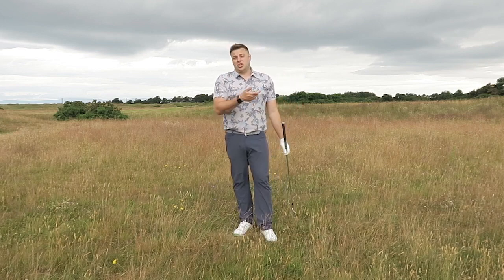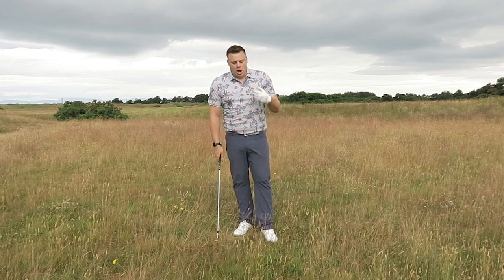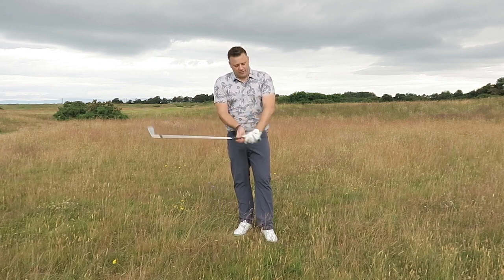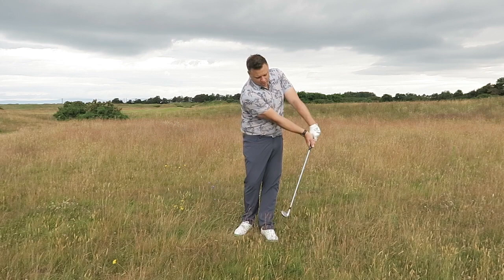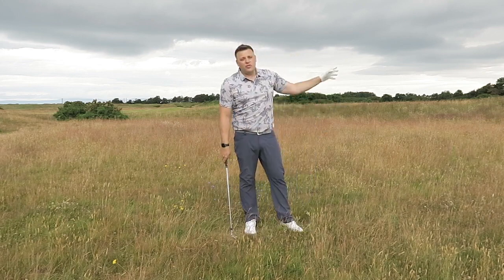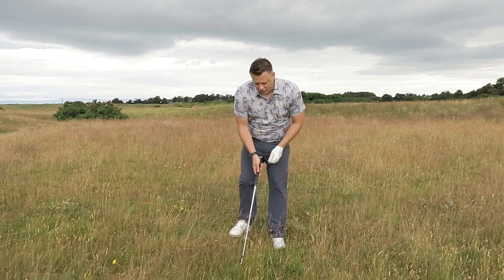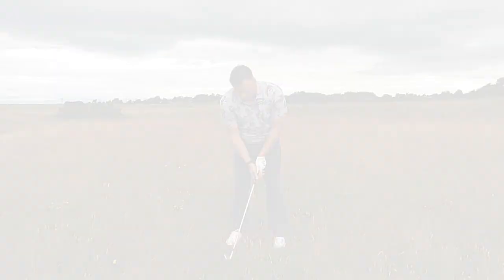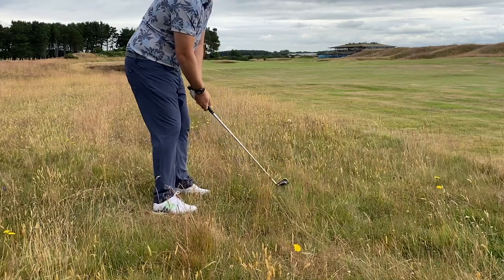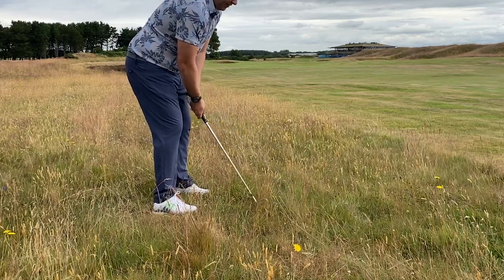The other thing to consider is that this wispy grass can grab hold of the hosel of the golf club and make the face turn over a little bit, which causes lower shots that generally go a little bit left. So I'm going to protect against that by being nice and firm with my hands and wrists through the shot — not let the club rotate and turn over — and hopefully guard against that left shot. I'll grip it that little bit firmer, hit down on it a bit more, and hopefully get this ball running down the fairway.